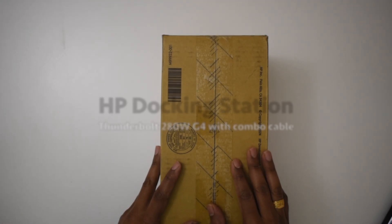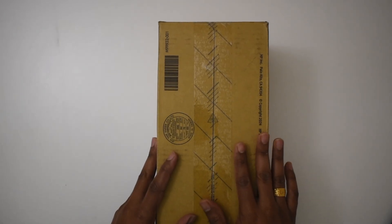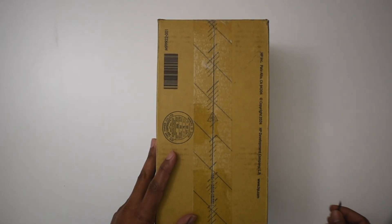Today we are unboxing the HP Thunderbolt G4 280-watt dock. This is a dock with the combo cable.